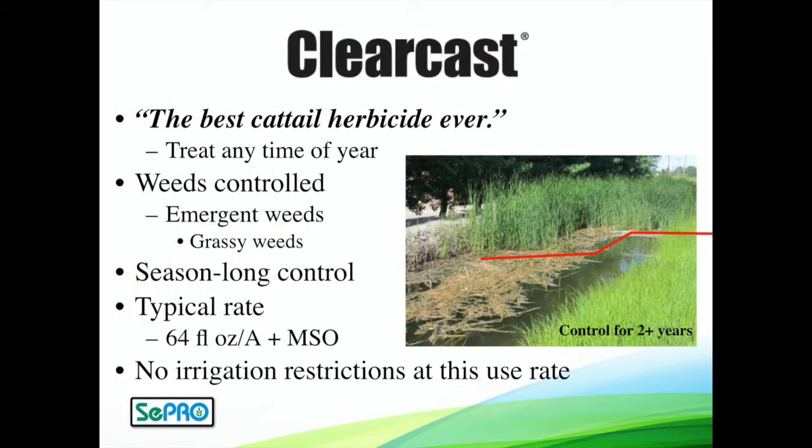For emergent weeds, Clearcast is the go-to product if you have cattails, bulrush, or really tall weeds sticking out on the edge of your water body. It's the best cattail herbicide — it will kill the cattails within a couple of weeks and they won't come back. You won't have to retreat those. The cattails are killed even through the rhizomes. A little MSO surfactant really helps Clearcast penetrate — that's definitely recommended. Right around 64 ounces per acre with that surfactant, surface spray for good coverage, will give amazing results.